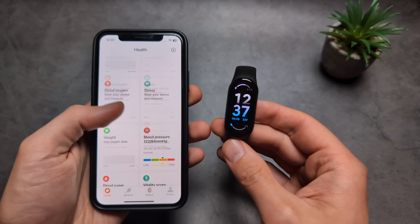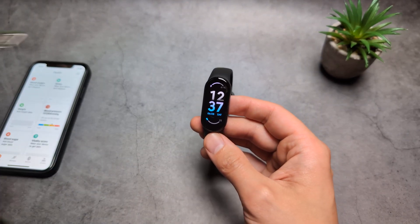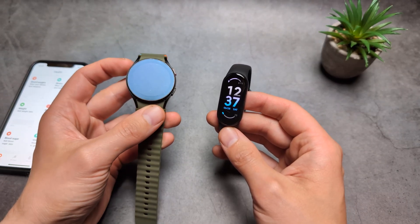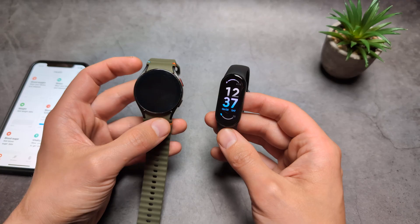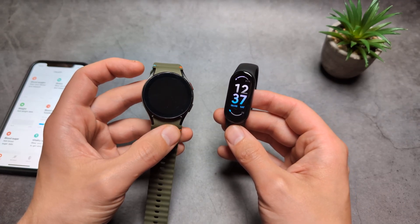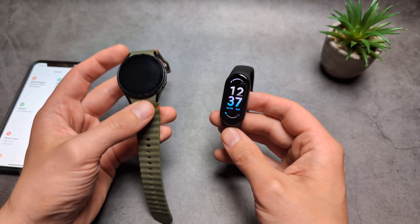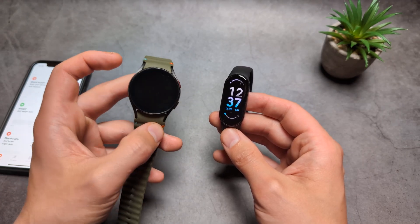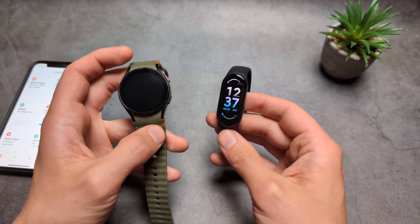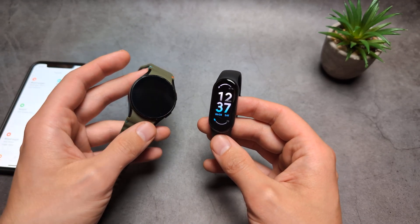A lot of people get confused with this. If you want an affordable watch that can measure blood pressure, your best bet is probably one of the Samsung Galaxy watches — for example, the Samsung Galaxy Watch 4, which I have here. I paid only 20 euros for this recently. When new they cost around 300, but the Galaxy Watch 4, 5, 6, 7, and the new 8 are all able to measure blood pressure.